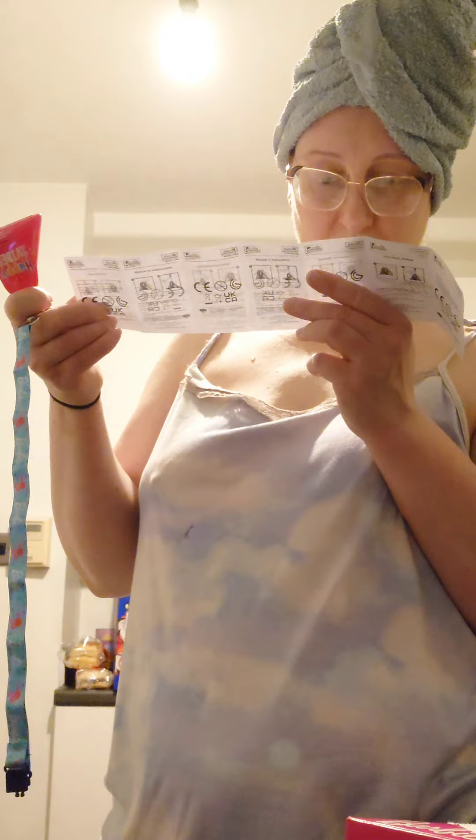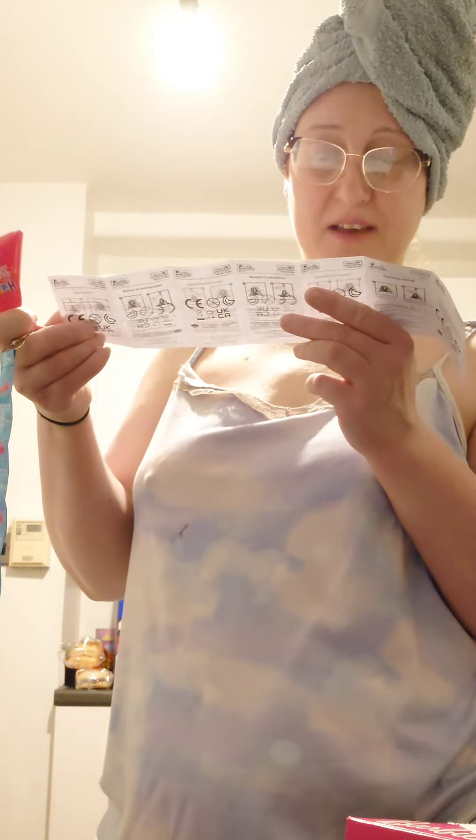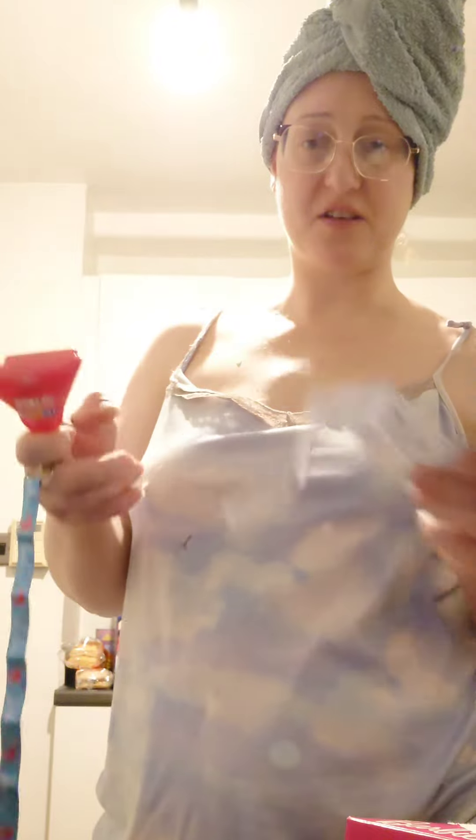It doesn't seem to work. What have I done wrong? I don't think it's going to work again. Oh — remove the pull tab, shake it firmly or hit on a hard surface to activate the flash!